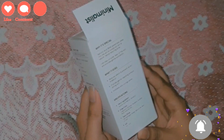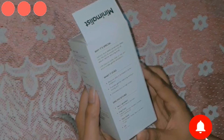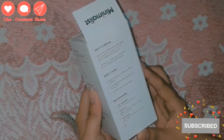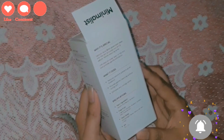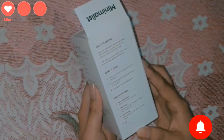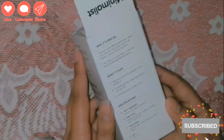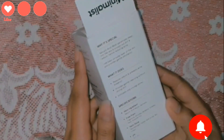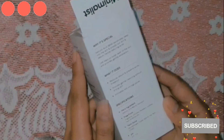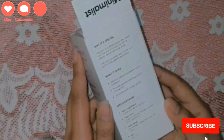LHA cleans up the skin, reduces sebum, and prevents acne breakouts. This provides gentle cleansing without drying the skin. It exfoliates and unclogs pores. The hero ingredient is Salicylic Acid. It is free from fragrance, silicones, parabens, sulfates, dyes, and essential oils. It is dermatologically tested, non-irritant, and safe to use.